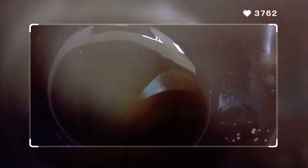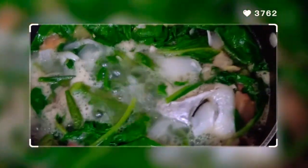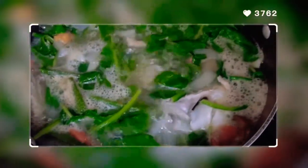Season it with patis, guys. Let it cook a little more. We're almost done. Just a little more so the color of the vegetables stays nice. It's ready.